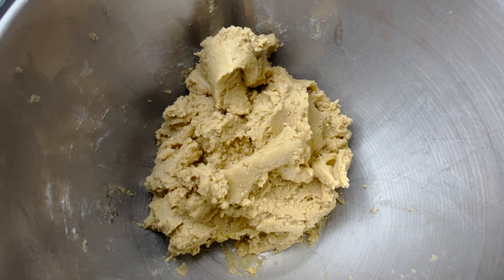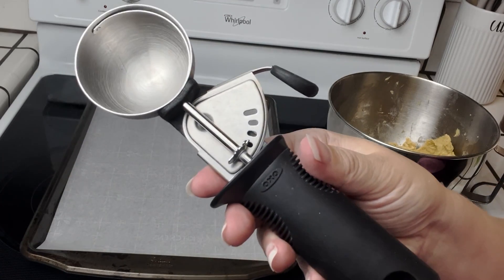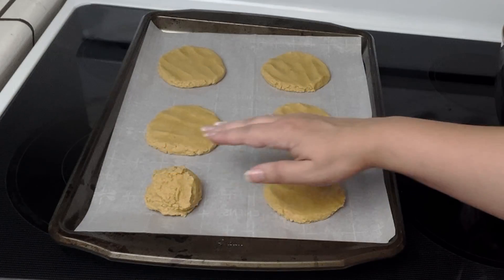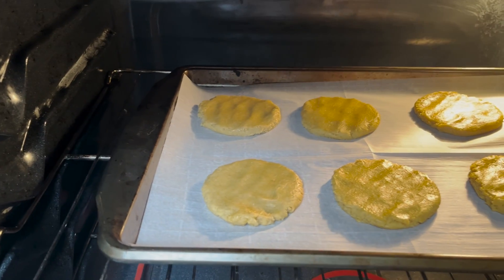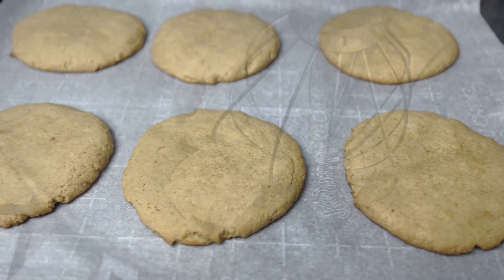This batter makes eight large cookies. If you need more you can double the recipe. I'm also using a large ice cream scoop. Gently flatten your cookies. Cook at 350 degrees Fahrenheit for 13 minutes, then let cool on a tray for about 20 minutes.